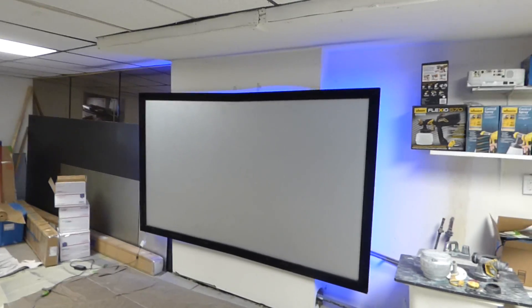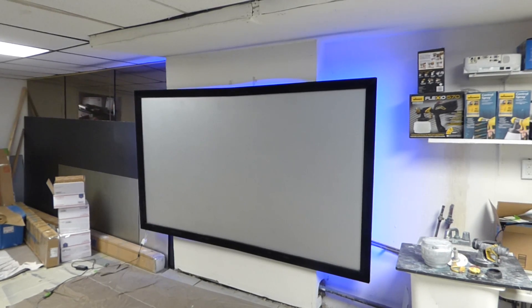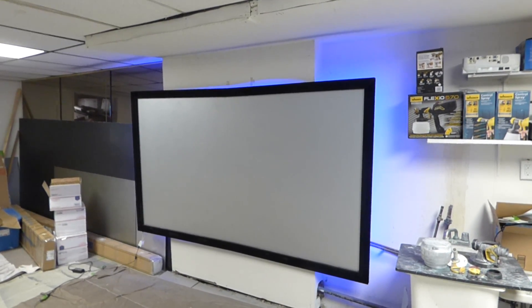Hey guys, how you doing out there? My name is Kenneth. This is the new screen — we actually launched it today. It is the Silver Ultimate 4K Cinema Screen.